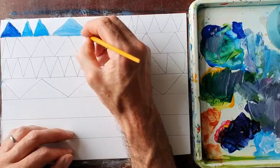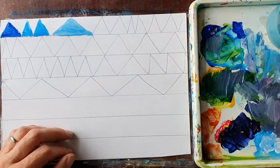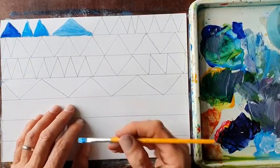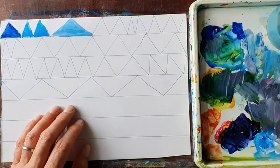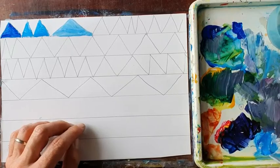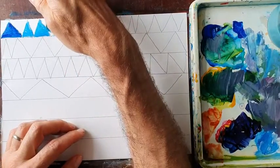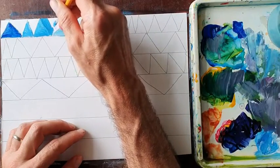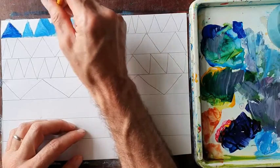So you keep going. Once you've filled in all your triangles, go back — now this is where it gets really tricky — because you've got to fill in the white ones. You're going to have to find a tint that is different from the ones beside it, so that it is slightly darker than the ones beside it.